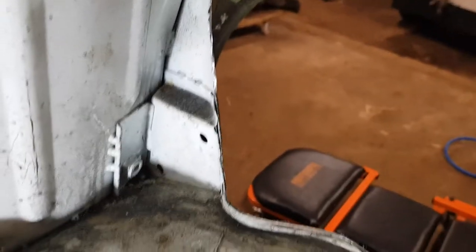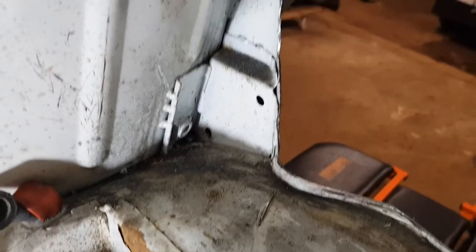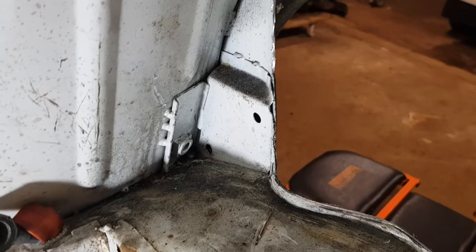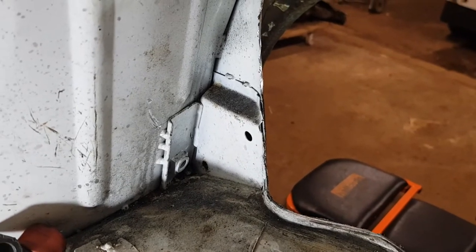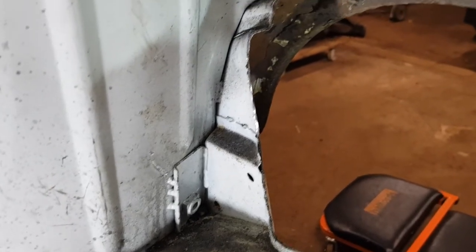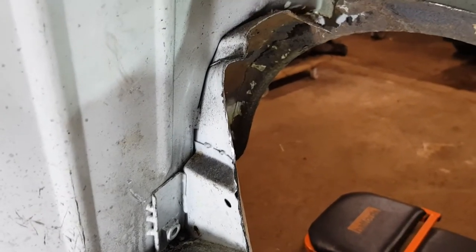A bit more delicate cutting with the air saw - I think I need to go around that bracket a bit more, and then once I've got better access I'll grind the welds back and get that little piece out. Then I think I need to move to the inside of the car for more cutting in there.